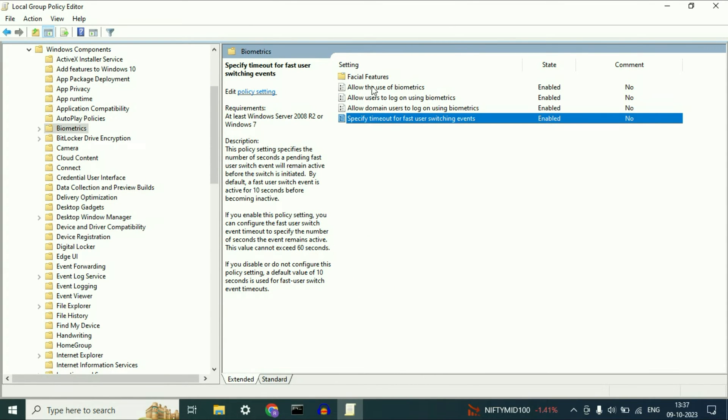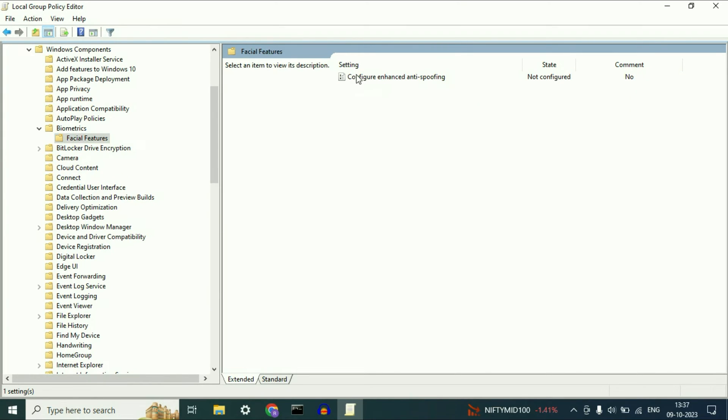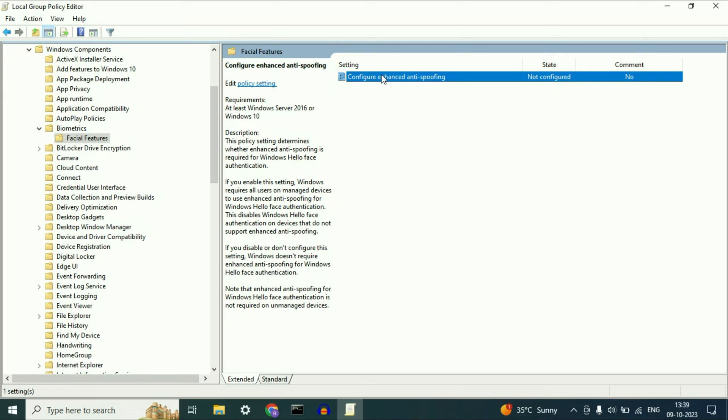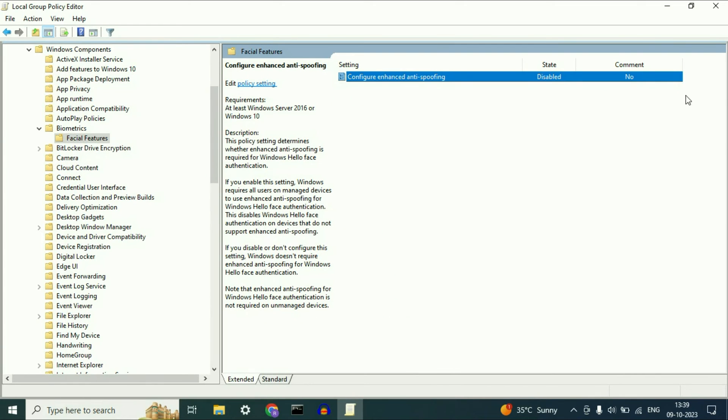After that, double click on the Facial Features folder inside Biometrics. Now right click on the option 'Configure Enhanced Anti-Spoofing,' click Edit, and disable this option. Then click Apply and OK. Close this window.